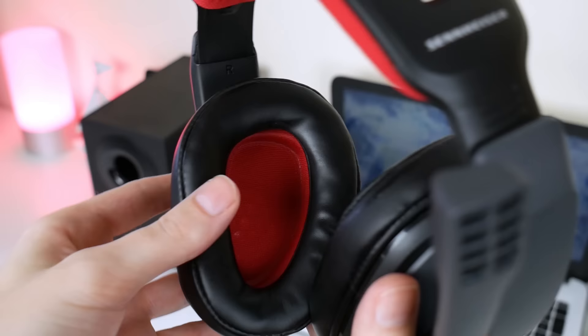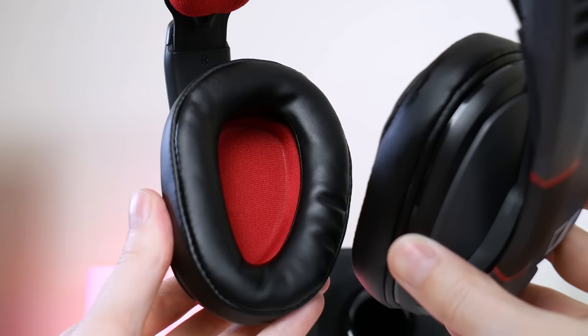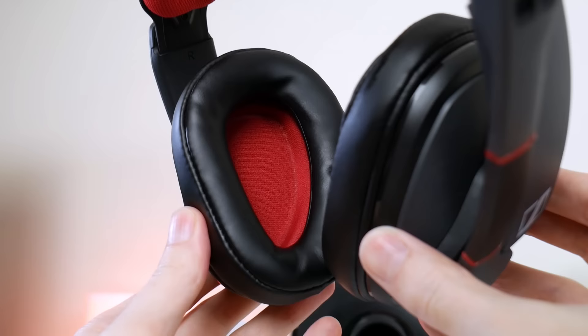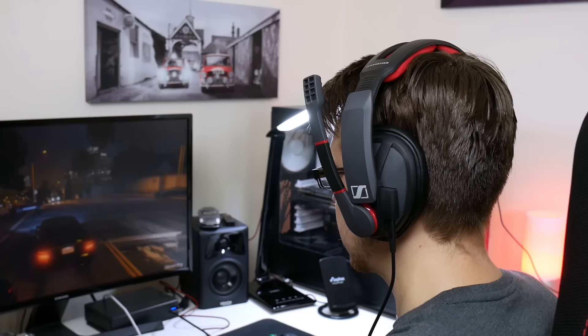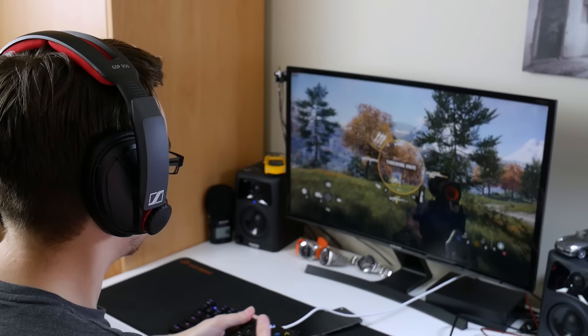The ear cups are lovely. The memory foam padding is really soft and supple, coated with a synthetic leather that's really plush. They've got a unique shape that conforms around your ears. If you've got larger ears you might find the tops pinch a little bit — I've got small to medium-sized ears and mine fit perfectly. The downside is that because they're leather and don't breathe well, they do get warm after a long gaming session, so taking regular breaks every hour or two will alleviate that heat build-up.